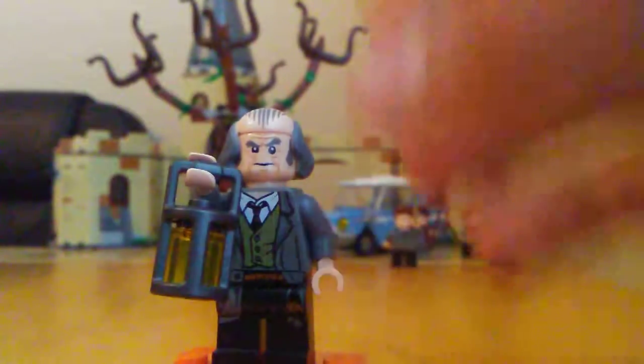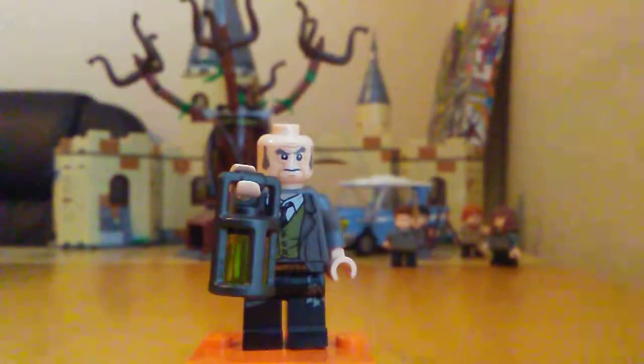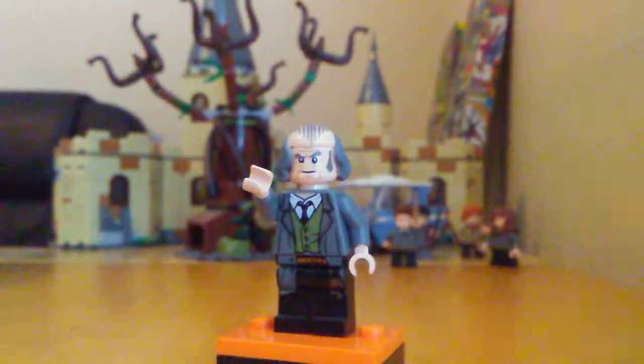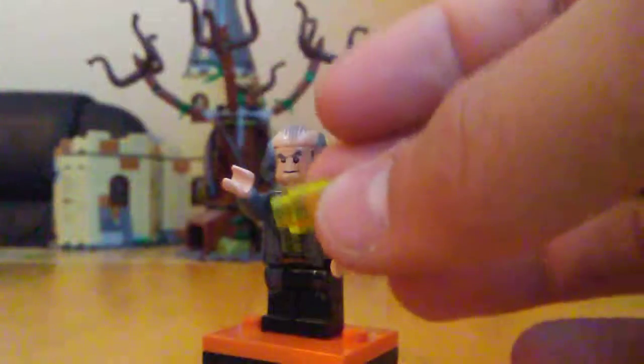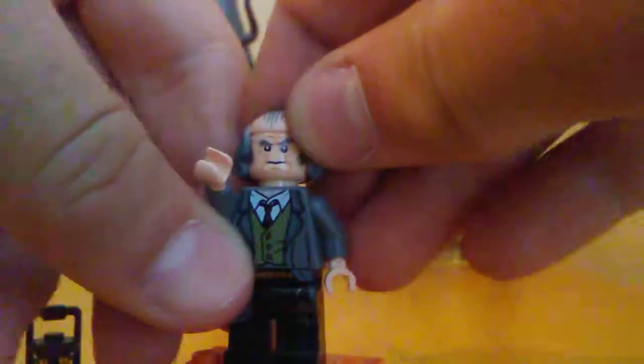Next up we have Filch. I feel like his hair would look better if it were Dumbledore's, but that's just a nitpick. The hair isn't dual molded so it kind of shows through. Here's the top of the head. The lantern piece is new for 2019 — it comes in two pieces but just the lantern itself is new this year. He's also got keys and a belt. I have to ask: where is Mrs. Norris? I feel like she should have been included.